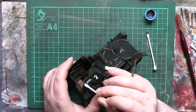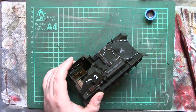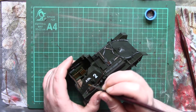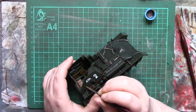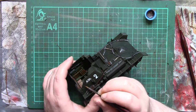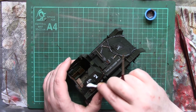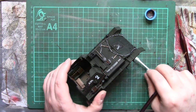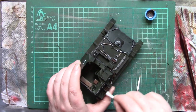If the cotton wool buds start getting fluffy, chuck those and get fresh ones. The trick is to avoid getting fuzzies all over the model — they can be really quite annoying to get rid of.